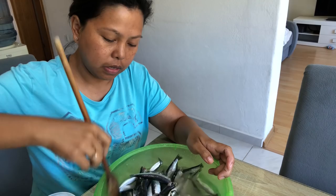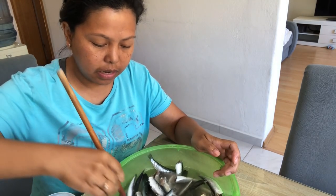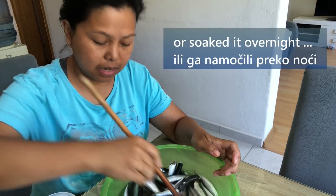You just have to stir it like that. This is one kilo already. Let it soak for 30 minutes, and that's it.